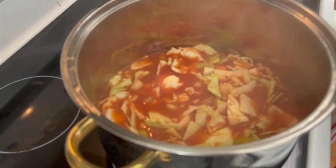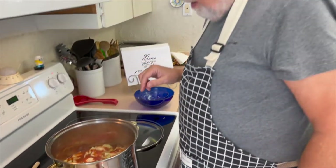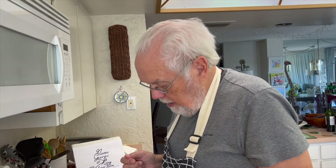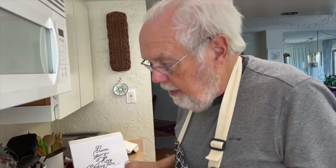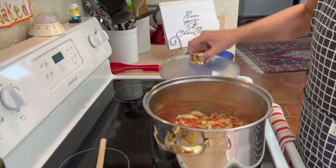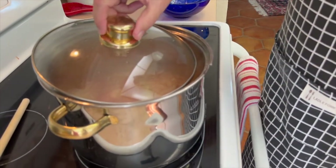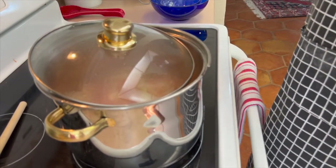What I typically do is let it come back until I just start to see some bubbles — a very slight boil — and it's doing that now. Then I put it down on low and put the top so that there's an air vent, so the steam can come out and it won't overflow. And we'll be back for our favorite part of the show — the tasting.